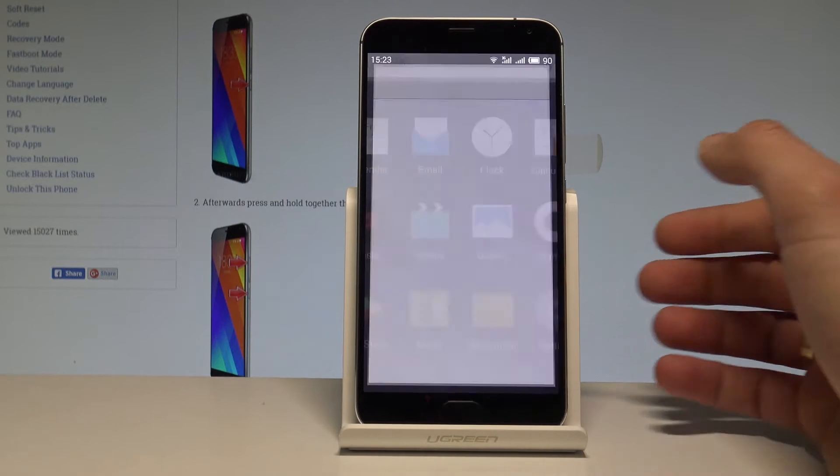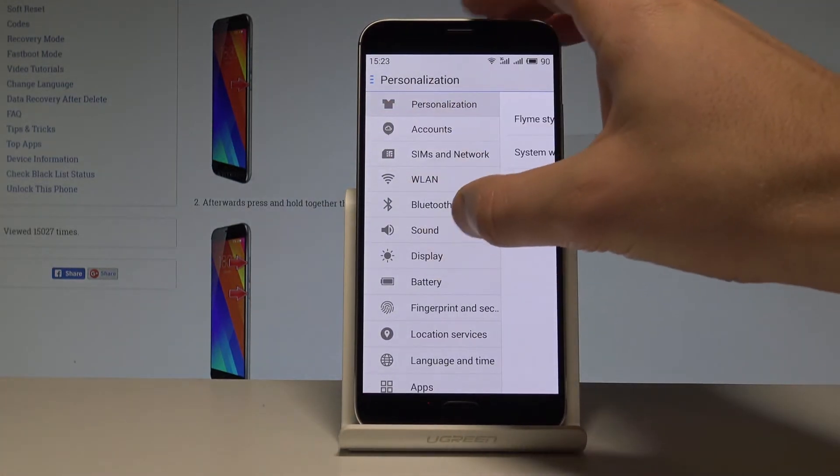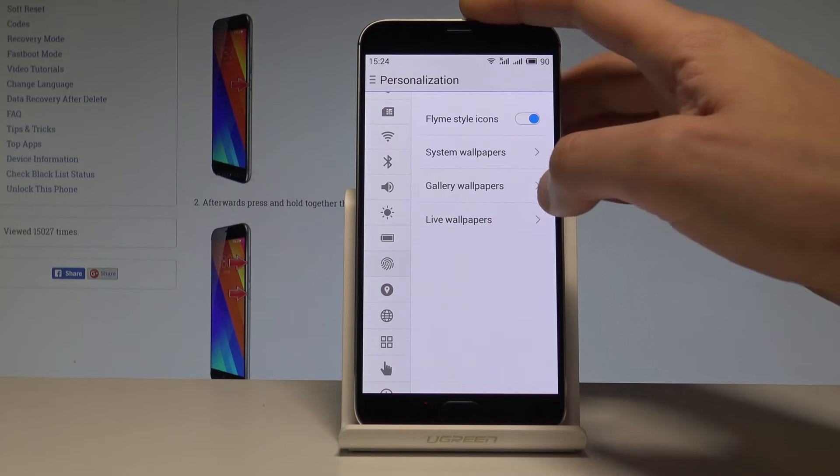Here you have to find and select Settings. Open the left menu, scroll down, and choose Fingerprint and Security.